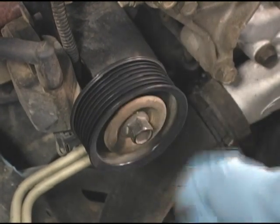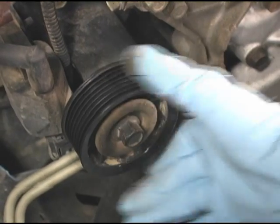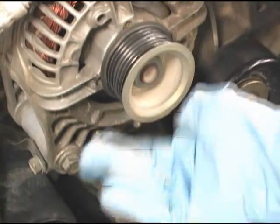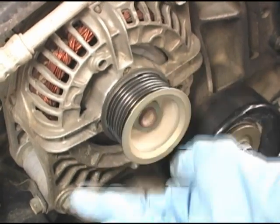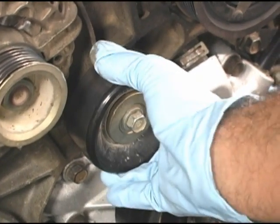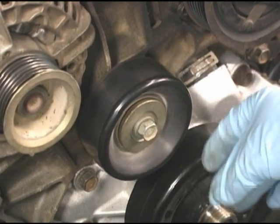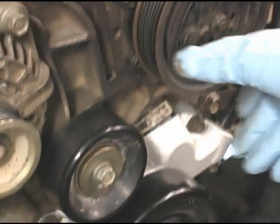All remaining pulleys in the drive should also be checked. Look for damaged pulleys. Spin them, listening for a grinding sound that indicates a contaminated bearing, or free wheel, which tells you there is no grease left. Also check for free rock. A little is acceptable, but too much means the pulley should be replaced.